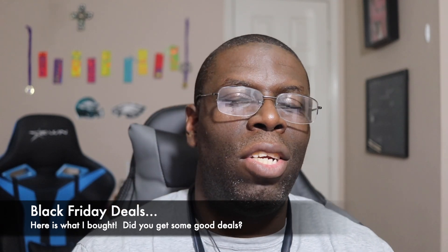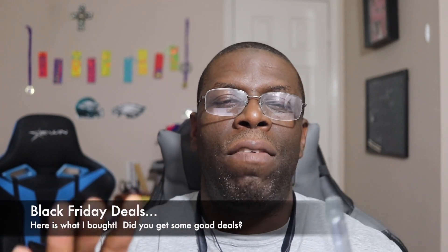Hey guys, welcome back to another video, it's your man J Will. So Black Friday 2018 has been pretty decent. I had it in my mind that I was going to replace one of the TVs in the house — just my bedroom TV. I felt like I needed to upgrade. I have smart TVs throughout the house, but the one in the bedroom was not; it's maybe three to four years old, maybe even older, and it was time to go.